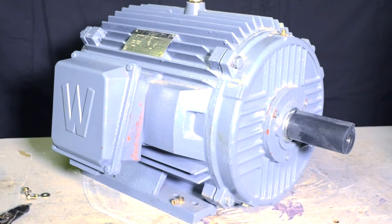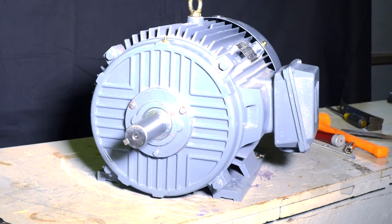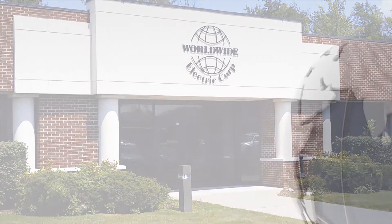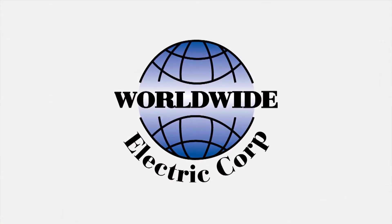This concludes our instructional step-by-step video on how to properly convert a standard F1 junction box configuration to an F2 junction box configuration. Feel free to call us with any questions at 1-800-808-2131, and thank you for choosing Worldwide Electric and Hyundai Heavy Industries.